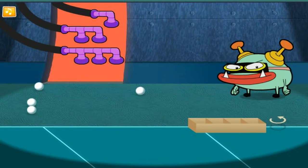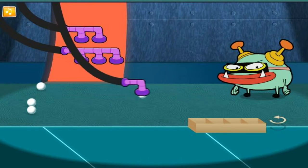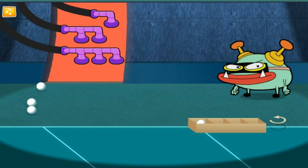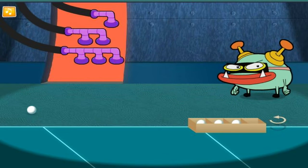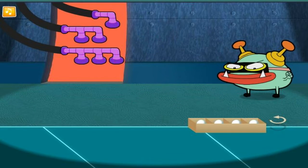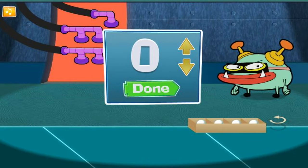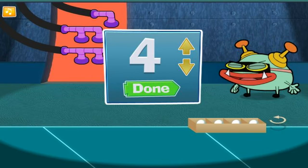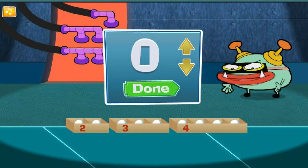Let's fill the next box! Almost done! The box is full! Now, how many did we put in there? Way to go! I think we're done! But to be sure, let's total up how many balls are in all the boxes put together!